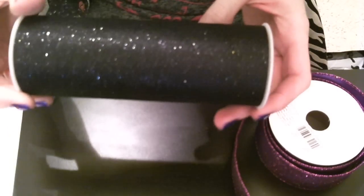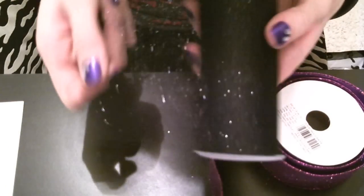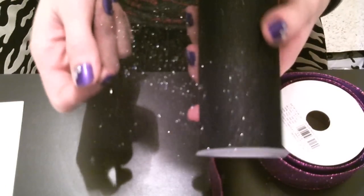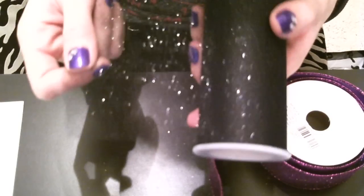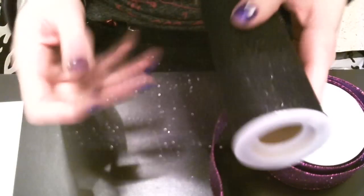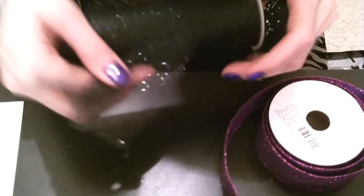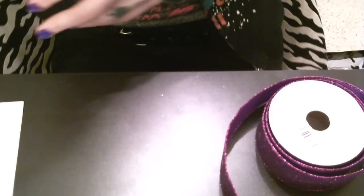I love this tulle. I personally get mine at Hobby Lobby — I know they sell it at quite a few stores. It's like $5 for 10 yards, and it has this glitter infused in it, and it is just amazing. This is great to just kind of bunch up and glue on the back of your hair bows. It's just fabulous.